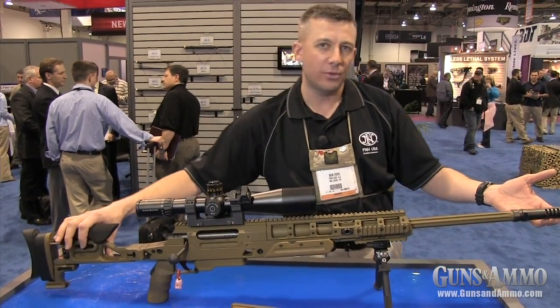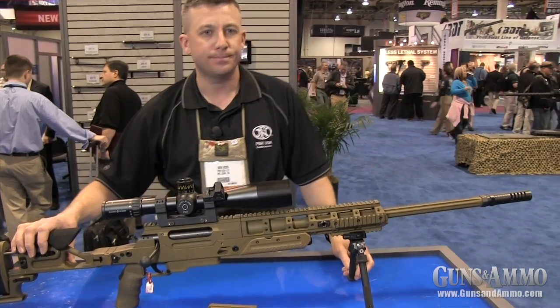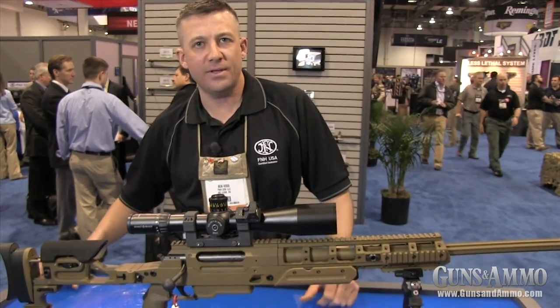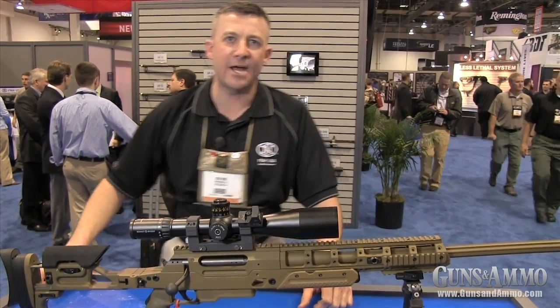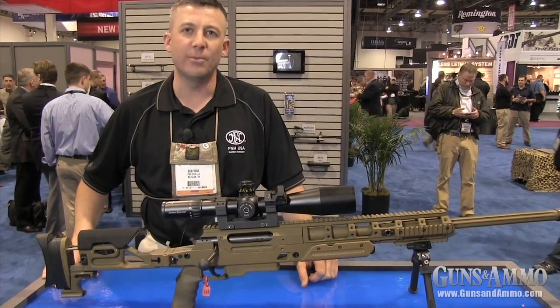All the caliber kits will come with the unique Alpine muzzle brake. The rifle will come in flat dark earth — it's a dual-coat system that not only reduces wear and corrosion, but also reduces thermal signature.